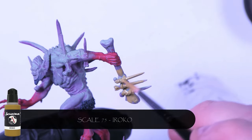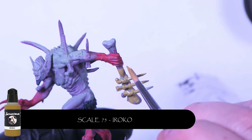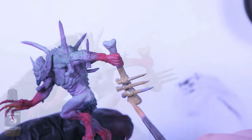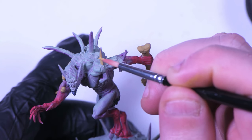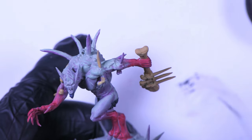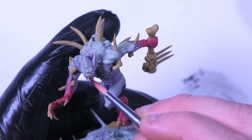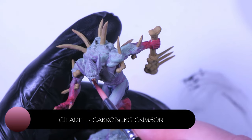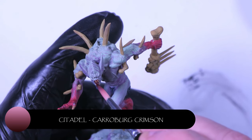Now we're just going over all the bone areas — claws and teeth — with Scale 75's Oroko. For picking out the fleshy areas around the mouth and the nose, we're coming in with Karabred Crimson and just wicking it into the areas, letting the capillary action take over.